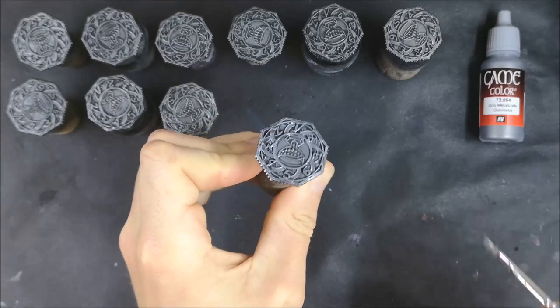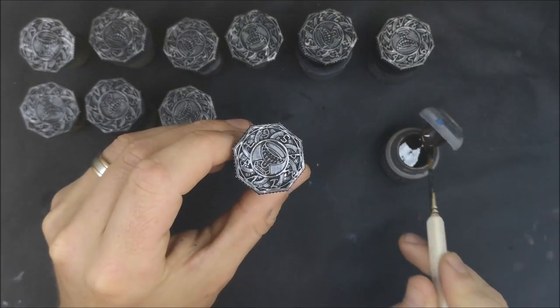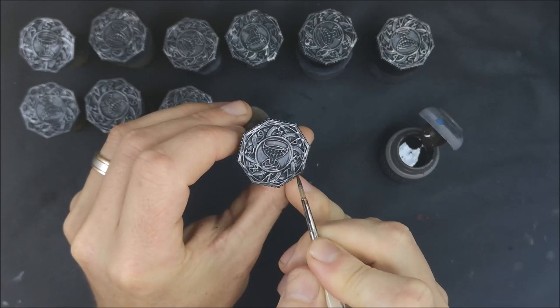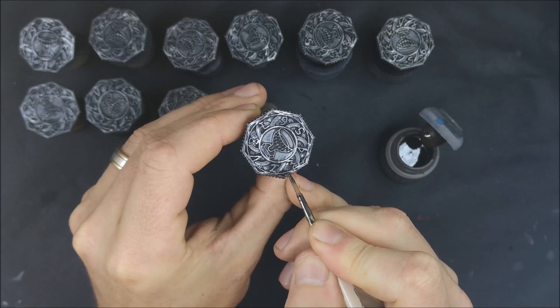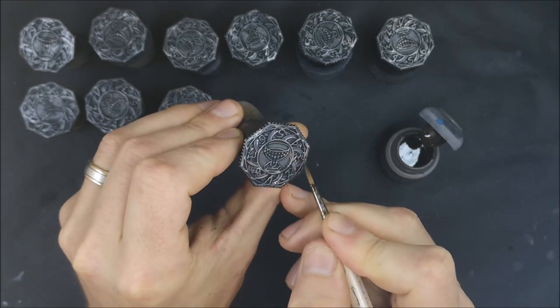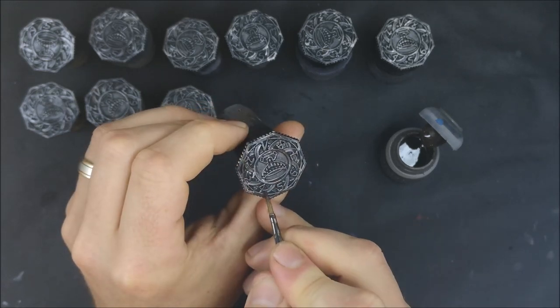So what I wanted to go for was a sort of worn and tarnished metallic look. I went with metal rather than stone because looking closely at the actual texture of them, there didn't really seem to be any texture indicating stone. Whereas the men here were very clearly carved out of stone, so I decided to go for a metallic finish because the texture was very smooth.